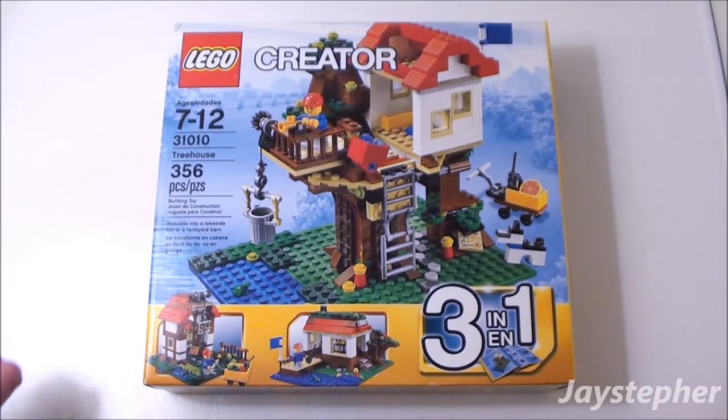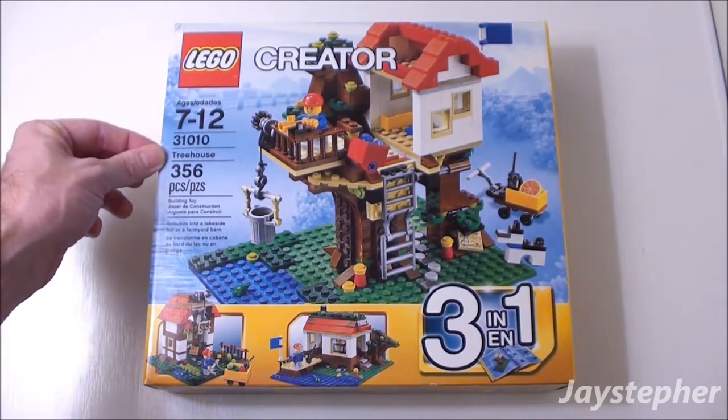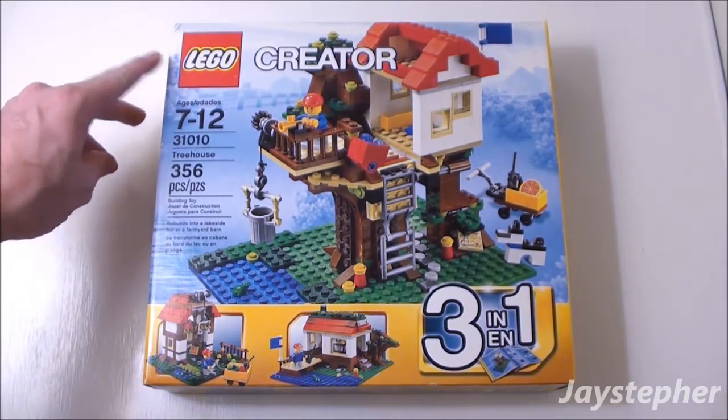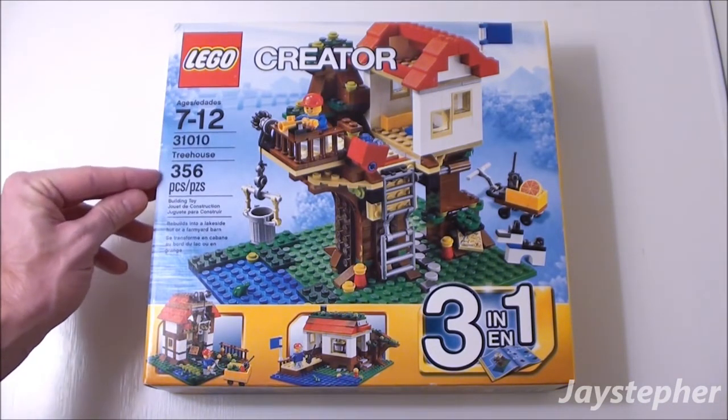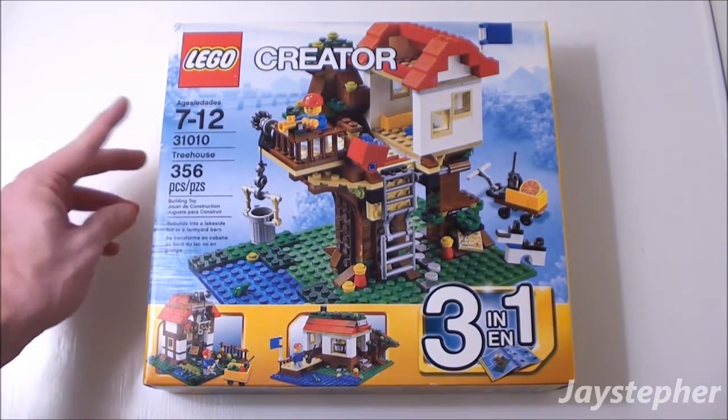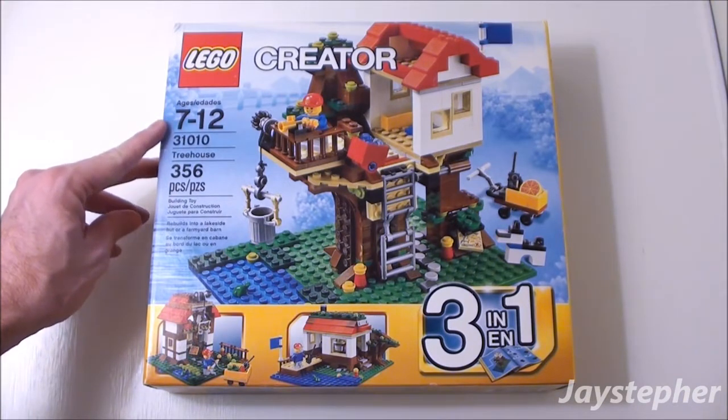Treehouse by Lego Creator. Hey everyone, Jaystepher with Treehouse by Lego Creator. Set number 31010, contains 356 pieces. Recommended building ages are 7 through 12.